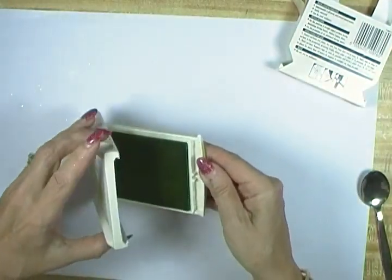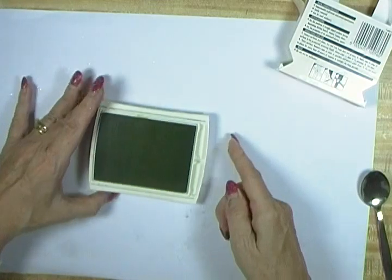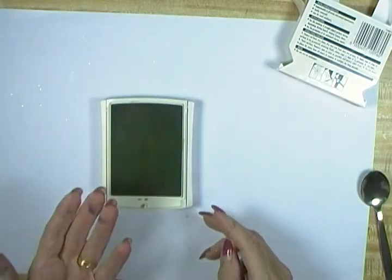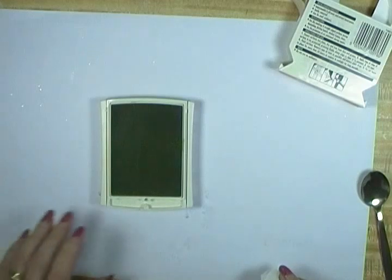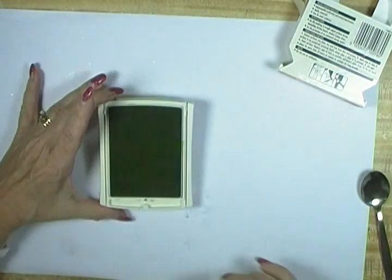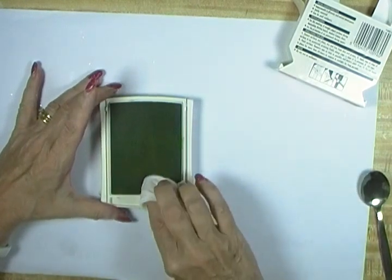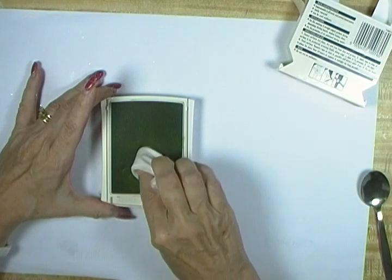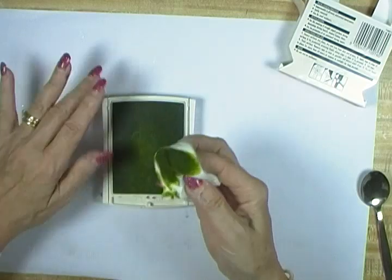My next tip is a little bit more involved. It's what happens when you get the wrong color ink on your stamp pad. What happened here is a stamp with Berry Burst on it was accidentally placed on this Lemon Lime Twist pad. You can see it's in there. All is not lost — all I'm going to do is gently pull that ink out with a wet wipe.